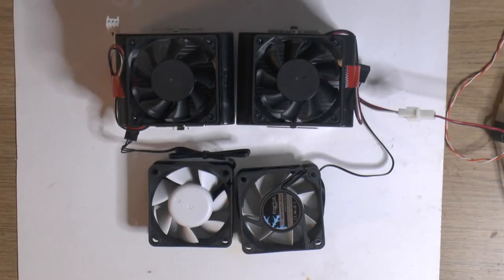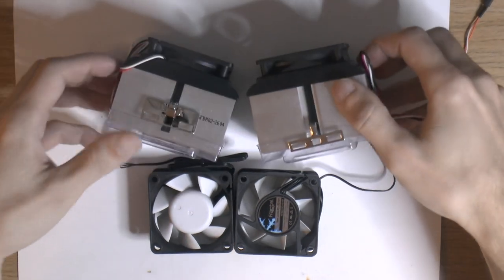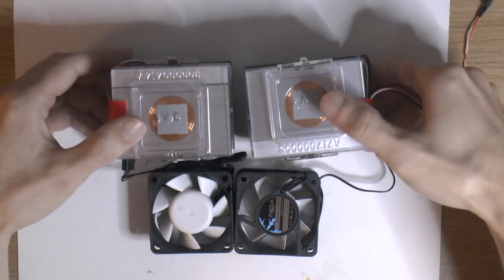Hello YouTube, my name is Patrick and this is my channel 1984. Today we're going to continue the Athlon MP build and actually do some building. This is part two, and I have two new coolers — new old stock. I don't remember the model, it's just a number.